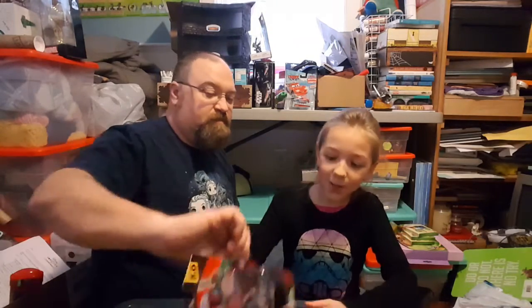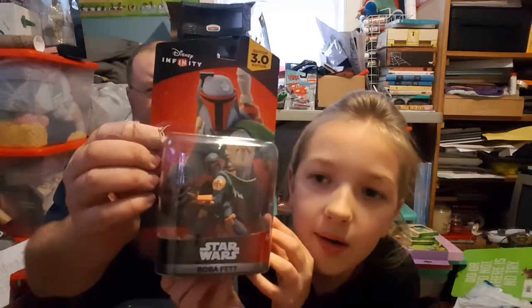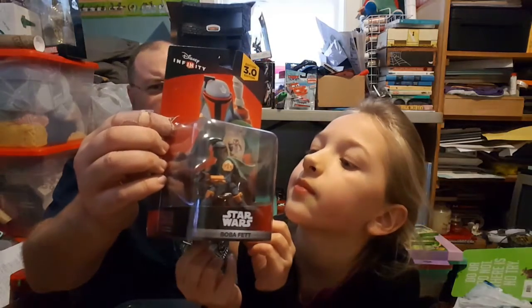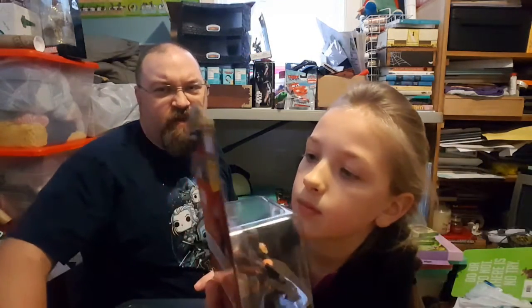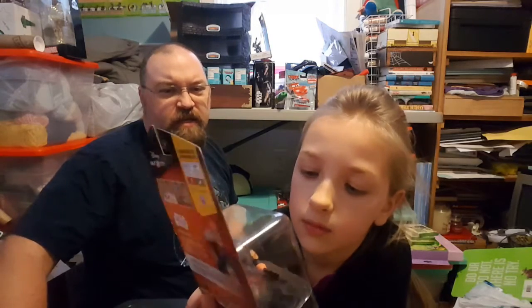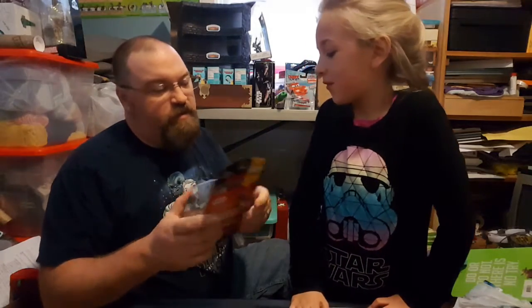Alright, so first thing out of the box is Boba Fett. Hold it up. That is the new Boba Fett for Disney Infinity 3.0, finally released on his own. He was part of — I think it was a PlayStation pack — so let's take him out. Actually, we haven't yet photographed all these in the box so we'll take him out in one second.